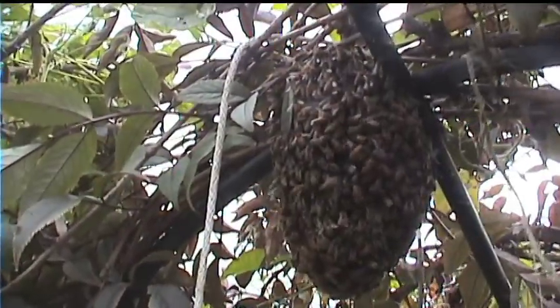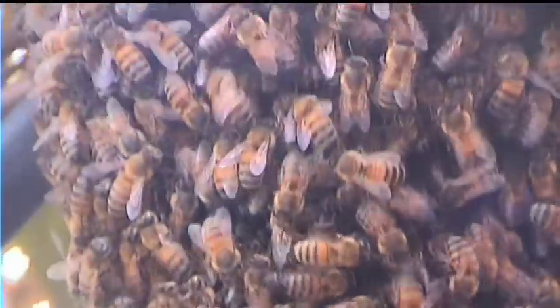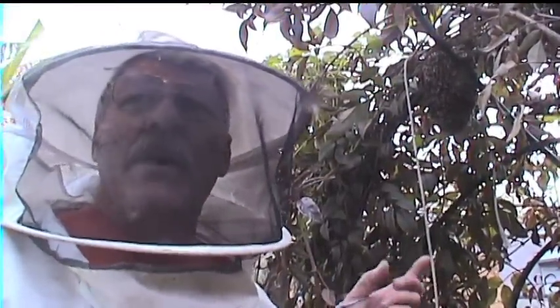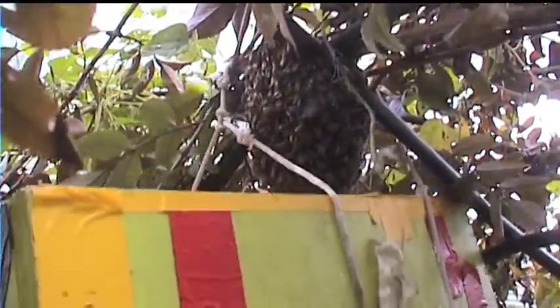We've got a little swarm over here on the arbor, which I took a swarm out of there two days ago. There's another one there. So I'm just going to raise this box up under the swarm. I usually use a cardboard box because they're lighter, but I'm all out of them. So I'm just going to raise it up underneath the cluster.